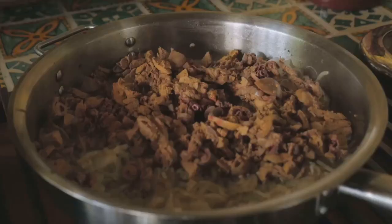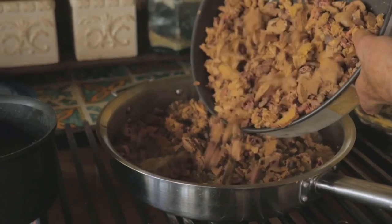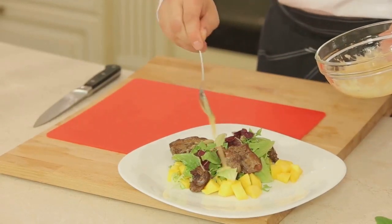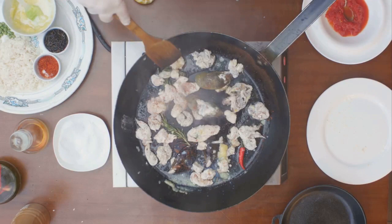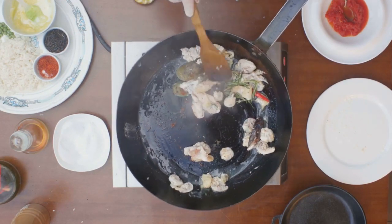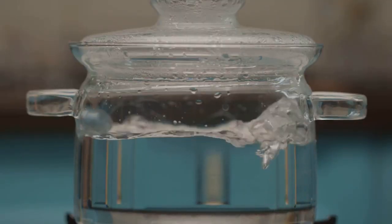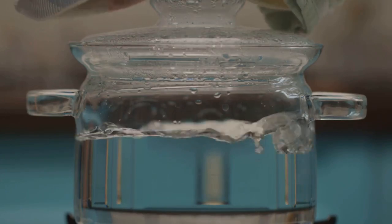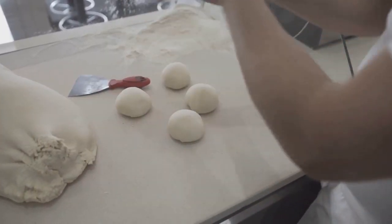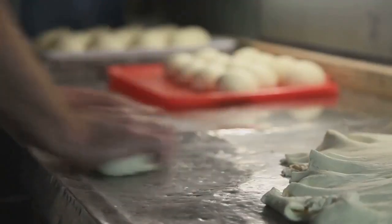Now comes the fun part. Gradually add your mashed chicken livers to the dry mixture, stirring as you go. You'll start to see everything coming together in a beautiful doughy harmony. The next step is to add water slowly to the mixture. You're looking for a dough-like consistency that can be formed into balls—not too dry, not too wet, just right. Once you've got that perfect consistency, roll that mixture into small balls. Let them sit for a bit to firm up. And there you have it—your chicken liver dough balls are now ready to hook those catfish.